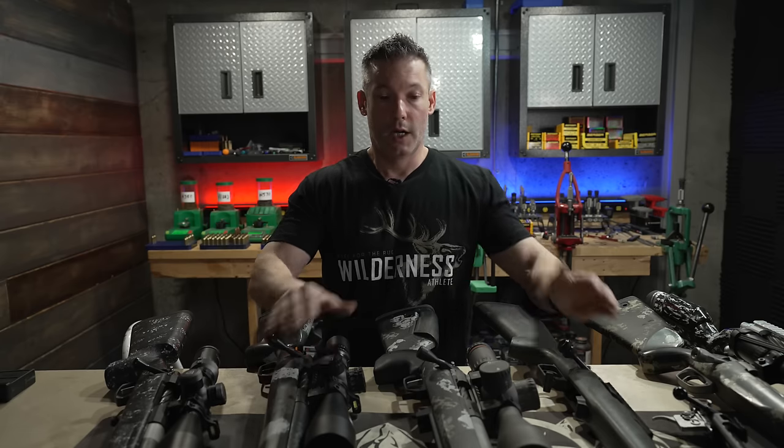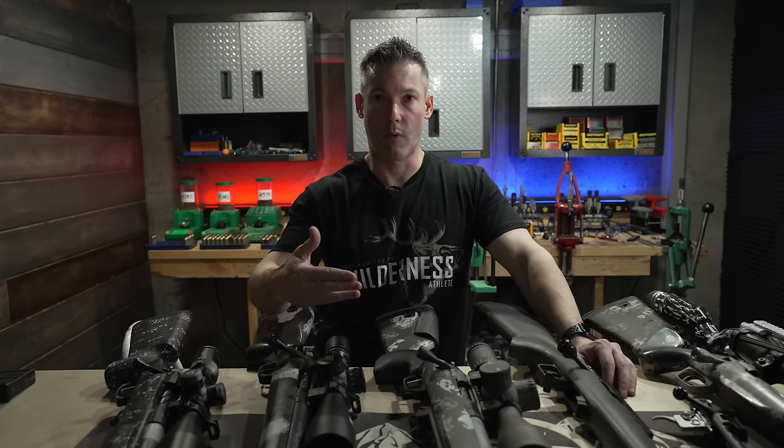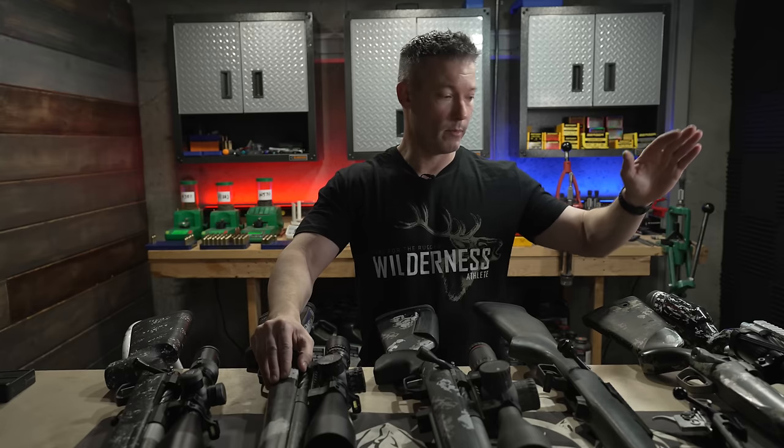What I've got here in front of me is some of the actions that I have used throughout the years. We've got a pretty good range of actions here, and I'm going to throw in some video where I talk about another action that I've used and explain why I included it. In no particular order, we're just going to start walking through these, and I'll drop in some close-up video of features that I think are very important and may separate one action from another.